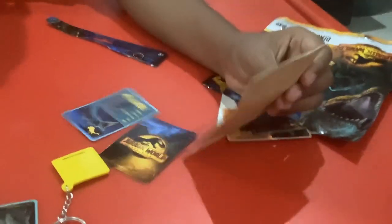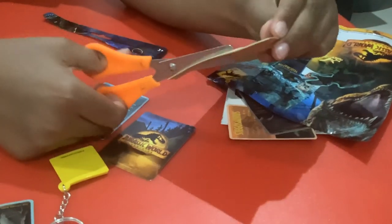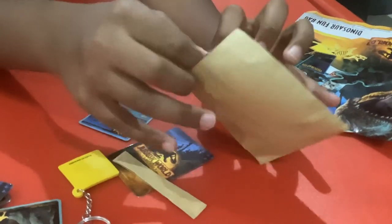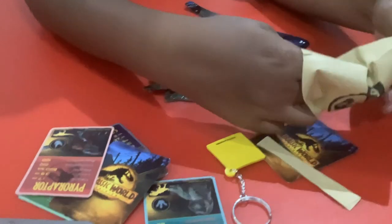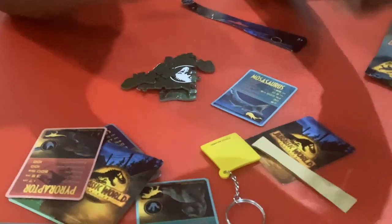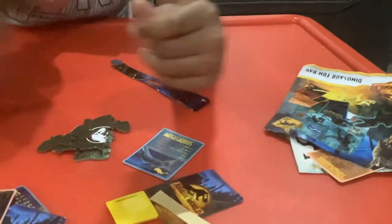Now we have this that I'm going to open. What is it? I don't know — it is a puzzle! I like Jurassic World puzzles, they're really nice.